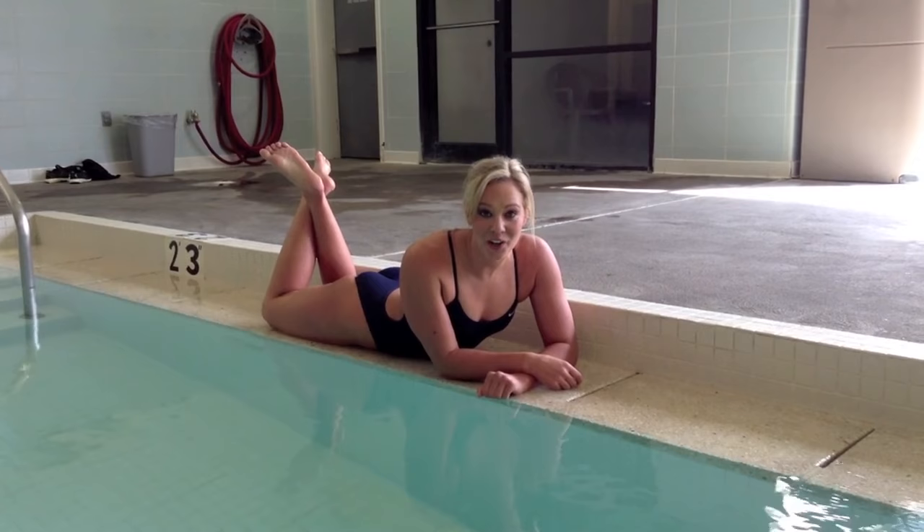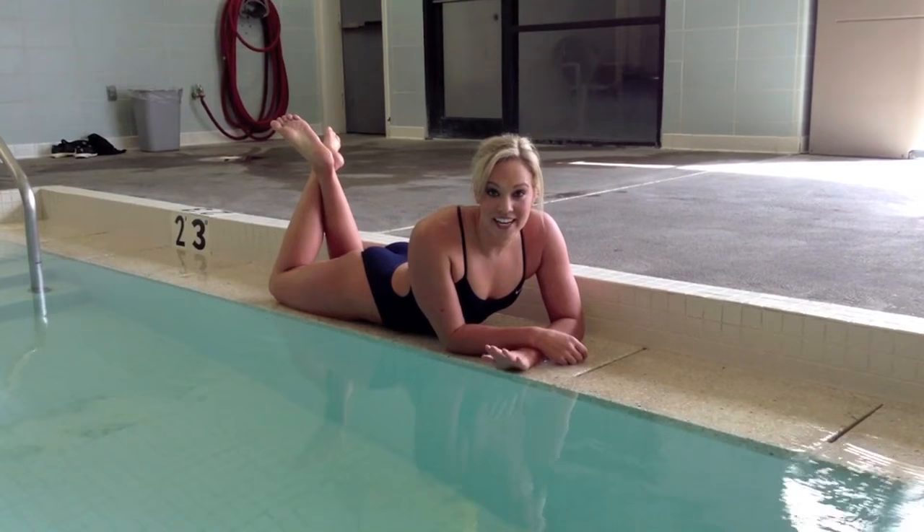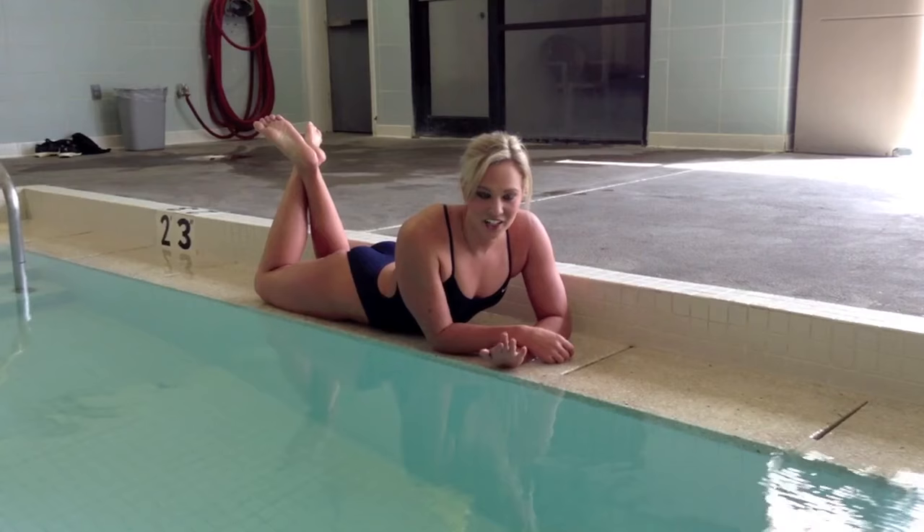Hi everybody, I'm Chloe Sutton and I'm here in Idaho Falls getting ready to do another Hitter Ambassador Tour presented by Swim Outlet. So for today's Swim Tip Tuesday, I'm going to be showing you something that I do during all my private lessons that I coach.